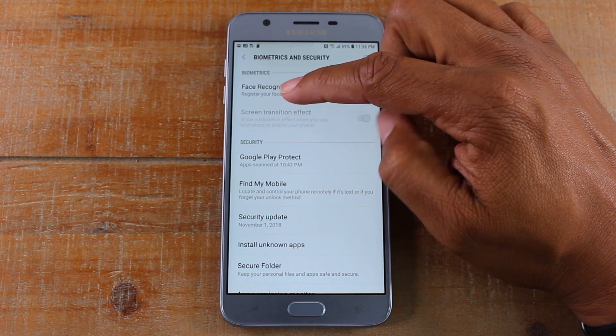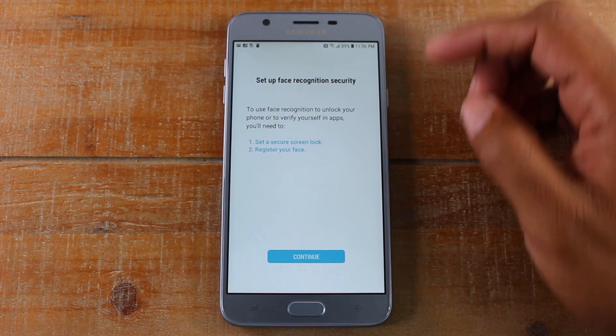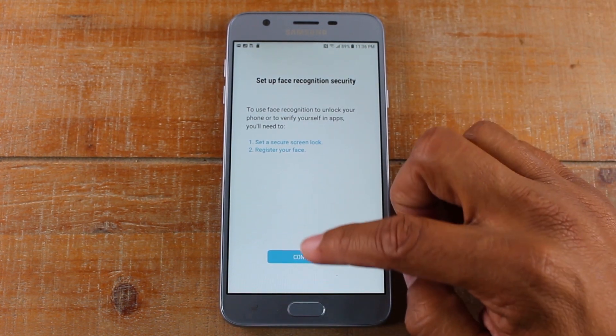Facial recognition — register your face. You're going to tap there and you're going to hit continue.